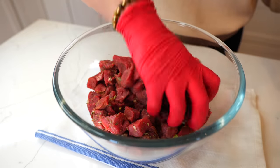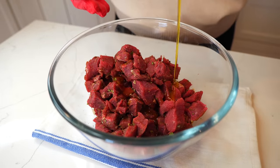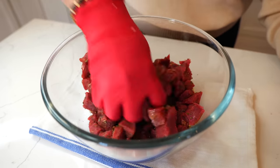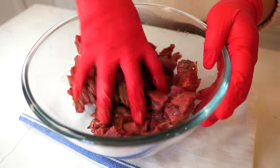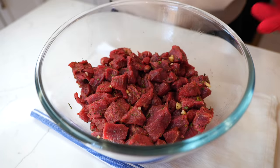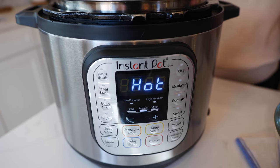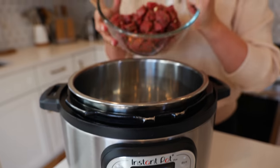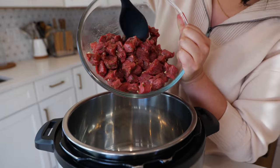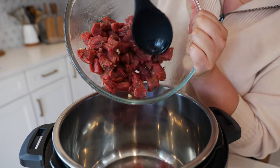Once you've combined all your seasonings into your beef, you're going to add your olive oil and make sure that all of your beef is fully coated. And now it's go time. Our Instant Pot has been on sauté for about 10 minutes. We're going to go ahead and add our beef right into the Instant Pot to sear it and seal all those delicious flavors.